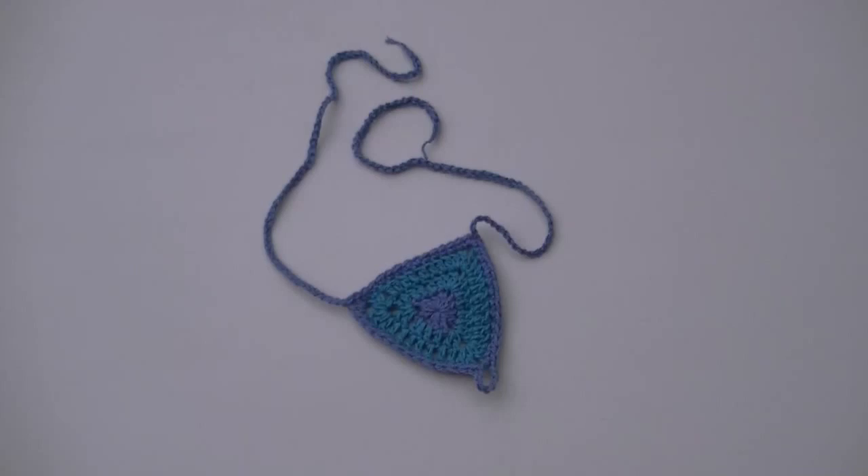G'day and welcome to another video. In today's lesson we will learn how to make some barefoot sandals. They are great for summer and would look great in any colour. So let's get started on the lesson.